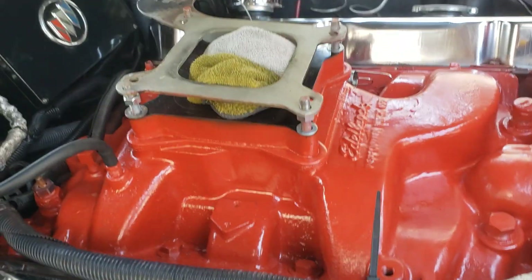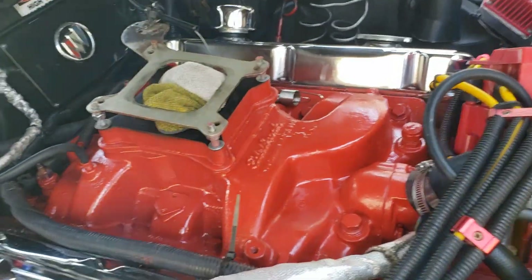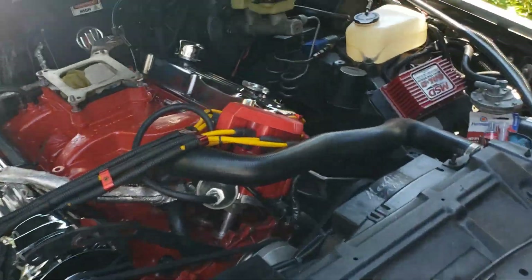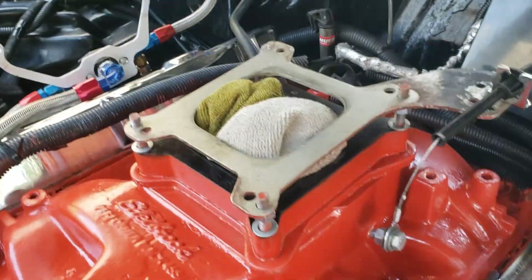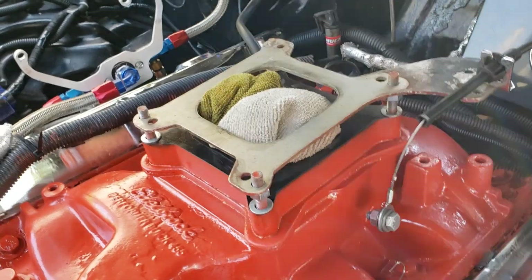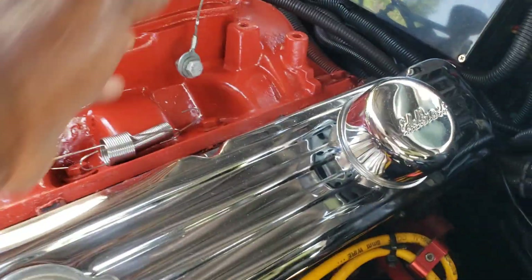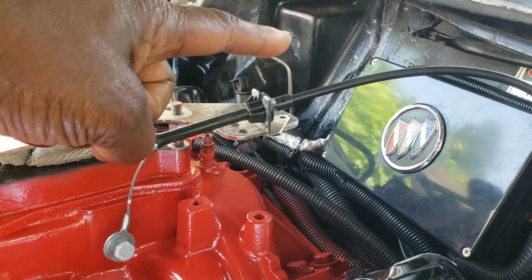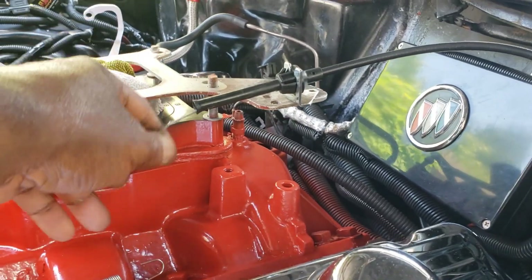The new Holley base plate arrives Tuesday of this week — that's two days from now — as well as the gaskets, et cetera. And I have the carburetor actually home upstairs waiting for the base plate. So once that's on, I'll bring the carburetor back out here, put it back on the motor, connect the throttle cable. I have to get a taller brace.